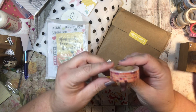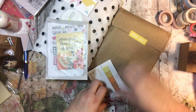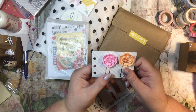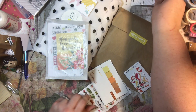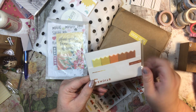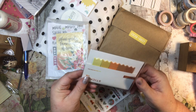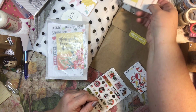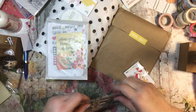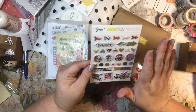In this one I got some washi tape that kind of looks like bricks, and then I got these two paper clips - very cute. Some page flags. I like how they're not just pointed, they have a little ruffle. That's cute, kind of fall colors too. And I have these puffy stickers. Yeah, this is the planner add-on kit.